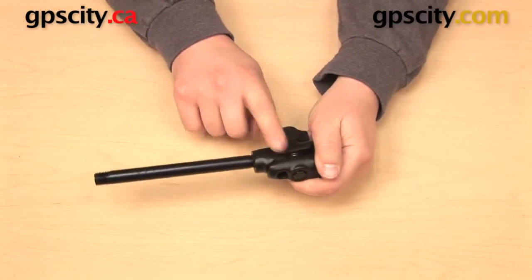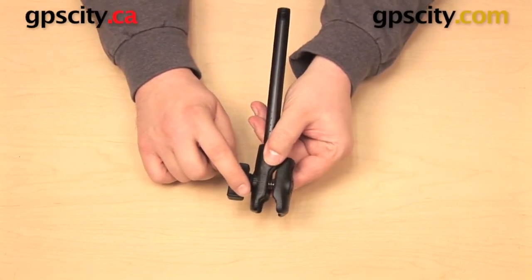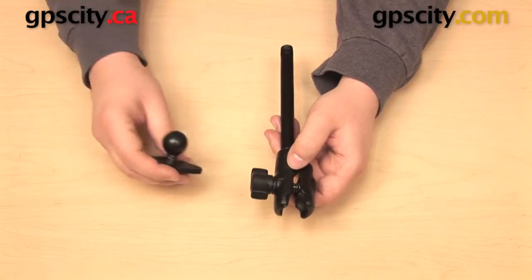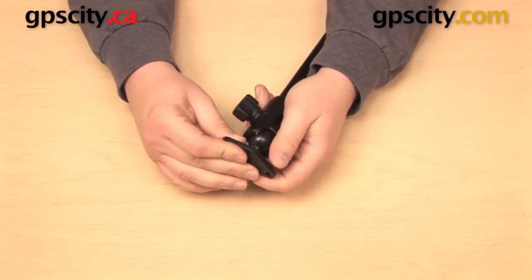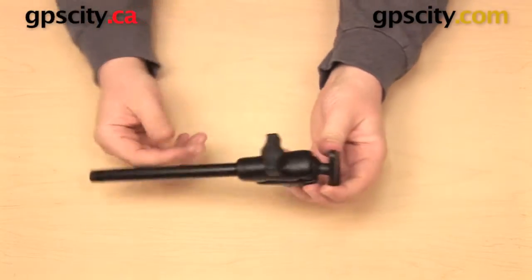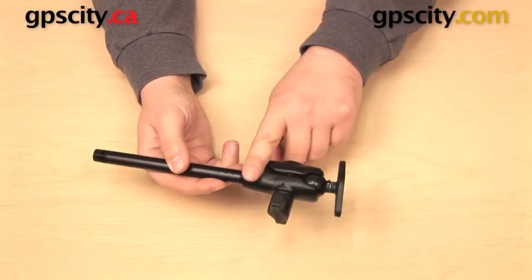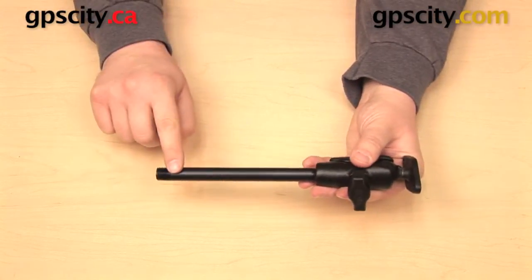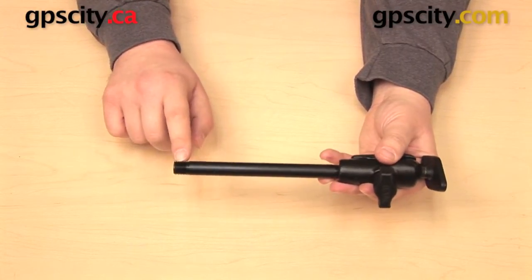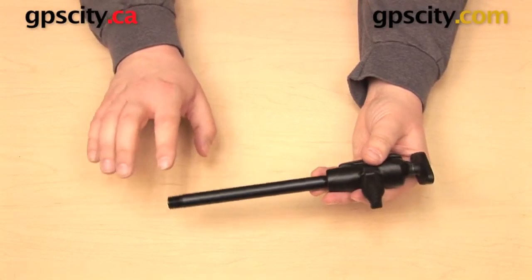This part right here has the female NPT thread on one end, but on the other end you have an open socket, and that's designed to be used with a RAM 1-inch B-size ball. So like other RAM mounts, you can put the 1-inch ball into the socket, adjust it, tighten up the knob, and we have all these different components joined together. You have the ball and socket here, you have an NPT connection here, and then you still have another NPT connection at the other end of this pipe, and you can use this with other NPT threads that are the same size, whether they're made by RAM mounts or not.